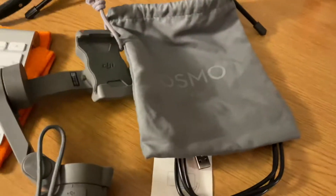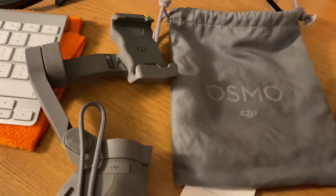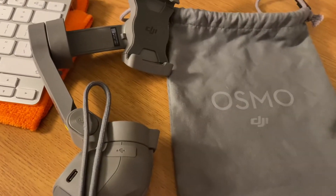I would honestly recommend getting yourself a better bag to keep it all in — something like a camera bag would probably be better.